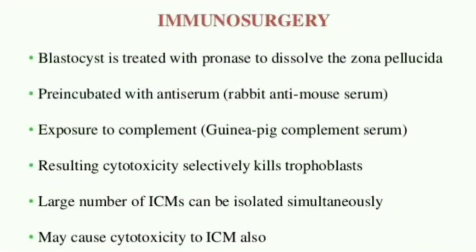Hello friends, welcome back to Biotex Amplified. Today we will discuss another interesting topic, which is immunosurgery.